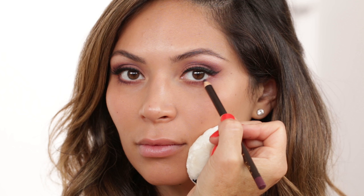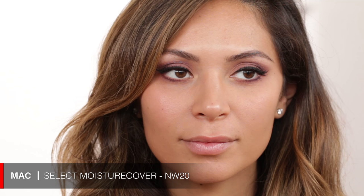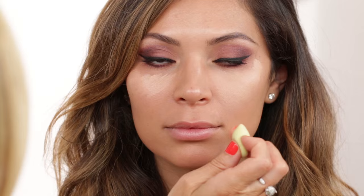We start on the outer corner, deposit most of the product, and then push it inwards halfway — I'm not going to do this on the entire lash line. So we are done with your eye makeup, Mariana. I'm bringing in this MAC Moisture Concealer in NW20, using it right underneath the eye. To blend this out I like using my little baby LBD blender — it's really important to make it damp, as it's much easier to blend the product that way.